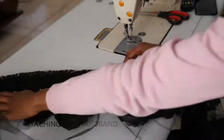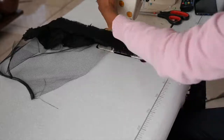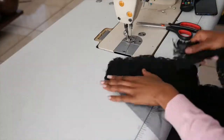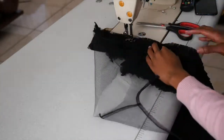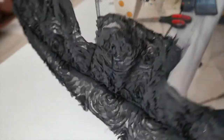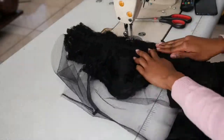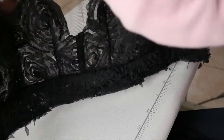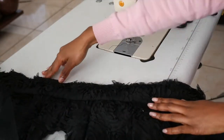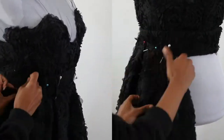Then fold over and sandwich the neckline and sew down on the outer side of the garment to create a neat finish. Now we attach the waistband, sandwiching the bodice between the two cut waistbands. We then add the skirt — you can pleat it onto the waistband, but I just gathered it because I like the fullness it creates at the waistline.